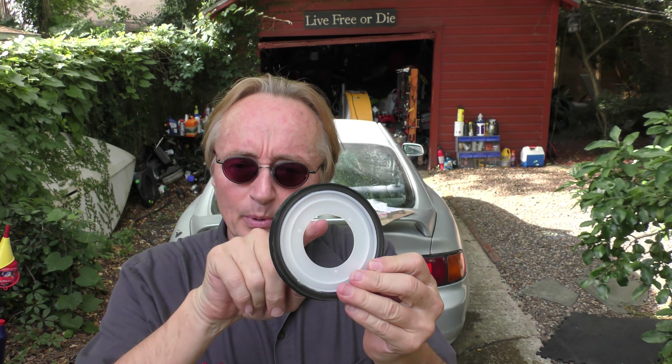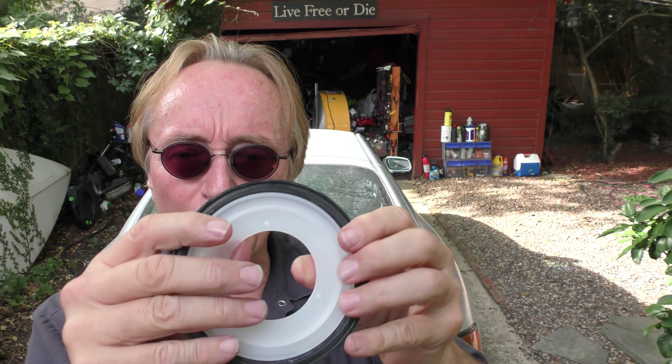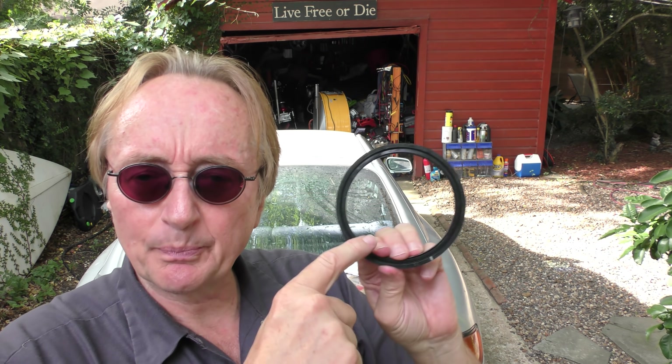Now the first one is something even I couldn't believe until I saw it. This is a rear main engine oil seal for a GM V8 engine. Now this is just a hold-in-place piece — you don't use this part. This is the actual seal, but unlike the older seals that were rubber-based, this is PTFE.